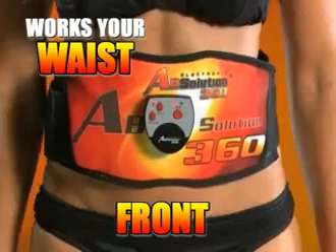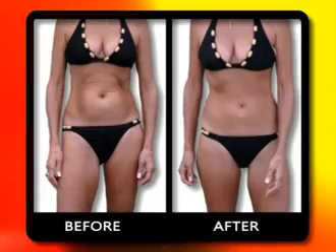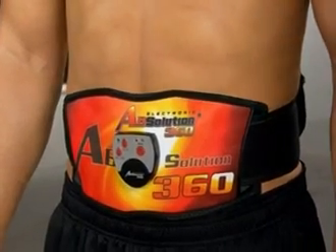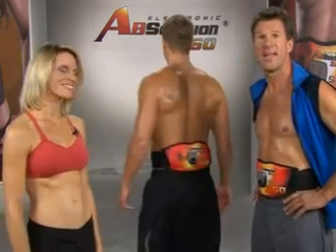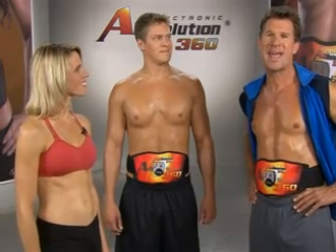The Absolution 360 is not like any other belt or exercise machine on the market. Absolution 360's all-new 4-PowerPoint 360 degrees wraparound design works your waist, front, and back simultaneously, working four sets of muscles at the same time — burning calories, strengthening your core, flattening your stomach, and giving you rock-hard, sexy abs faster than ever before with no effort at all. Two conductive pads on the front and two on the back give you four times the result and an ultra-strengthened core.